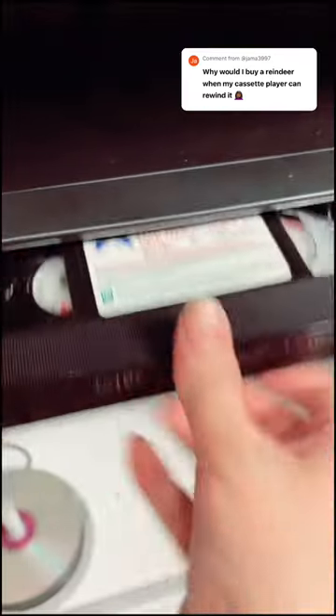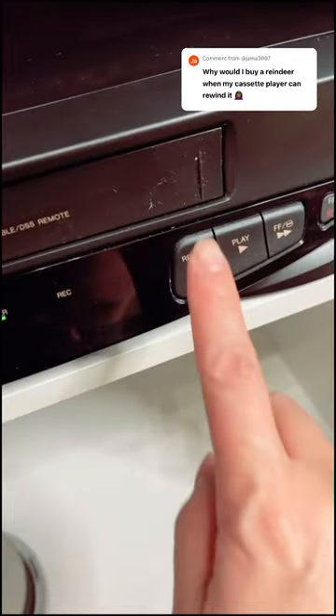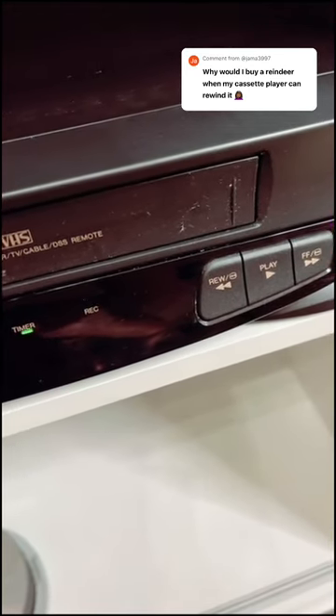Watch. Listen to how fast that's rewinding. Now let's check out that same tape in the VCR. It's a little dusty. It's not as fast.